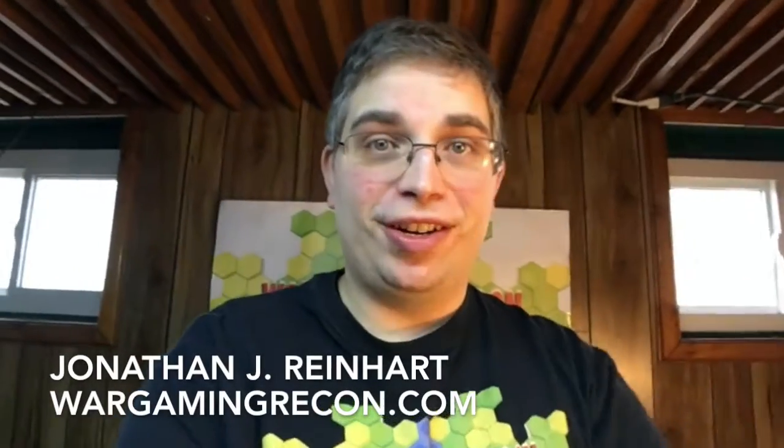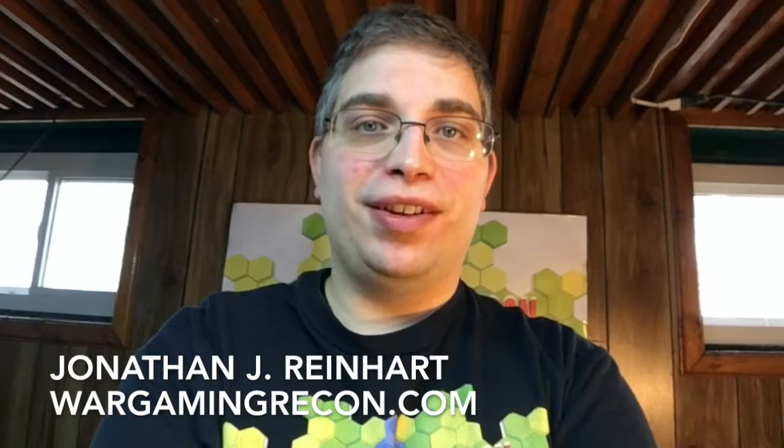Hi everyone, I'm Jonathan J. Reinhart and I'm here for Wargaming Recon. I thought you might like to get a sneak peek at some of the equipment that we use to record it, because in the past I've talked about what some of it is, however I don't think I've ever actually shown you it, and I definitely have not given you close-up looks at our new equipment.